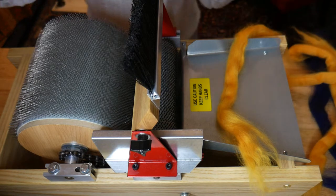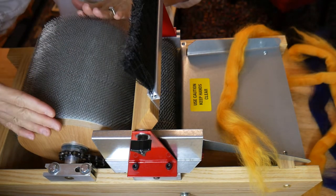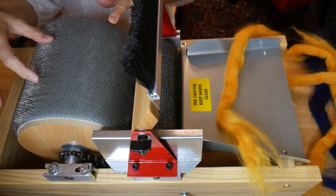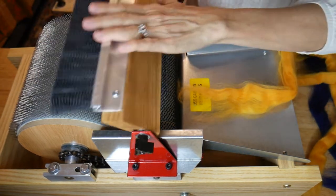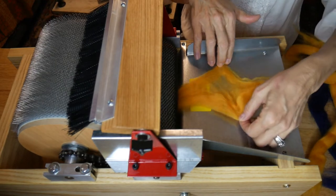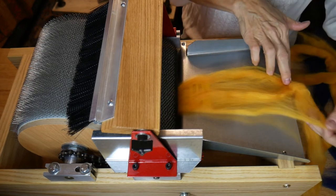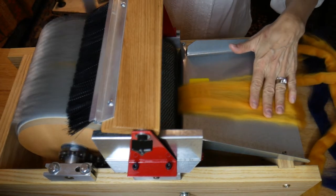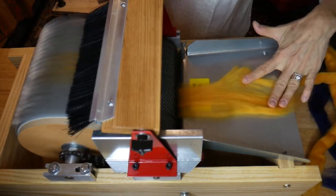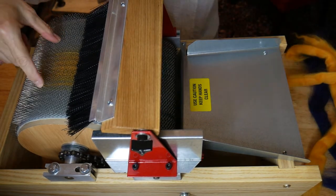Here's the thing: you're only going to use a small section of your Drum Carder. You don't want to use the whole drum because these batts are going to be small — they're just kind of sample size. So keep your fiber in the middle. Open up the fiber to the width that you want. You may not be able to do this on the Finest, but most carders you can. You can see the small section of fiber that I'm carding.